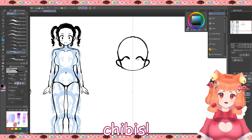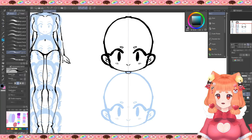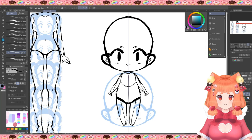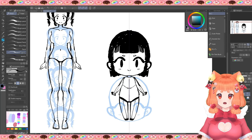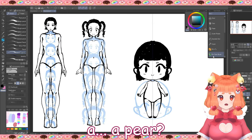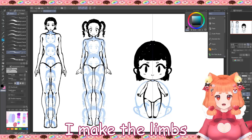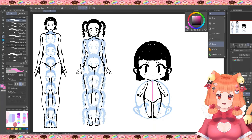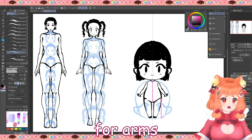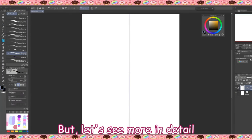Now it's finally time for chibis, yay! I draw the whole chibi the size of two heads. Chibis look very weird if you stop and look at them — the heads are so huge! Then I draw the body as a sort of drop shape, and I make the limbs around the same size as the body. I still follow anatomy proportions for arms and legs as well.